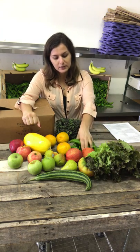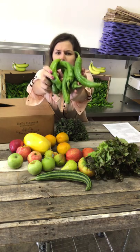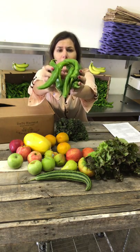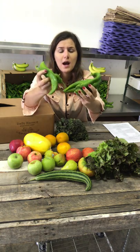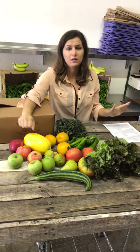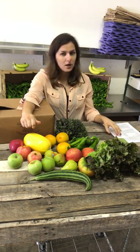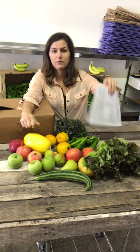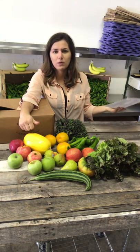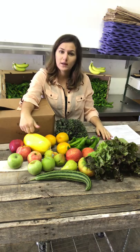We also have these Anaheim peppers. They're usually a little bit bigger but that's fine if they're smaller — it doesn't mean they're not normal. Don't worry, these are not hot peppers. They're actually one of my favorite peppers personally. I love to grill them on the barbecue, but if not, you can also make a recipe out of it — chile relleno — which I put on here. You can use other peppers like poblano, but Anaheim works just as fine.